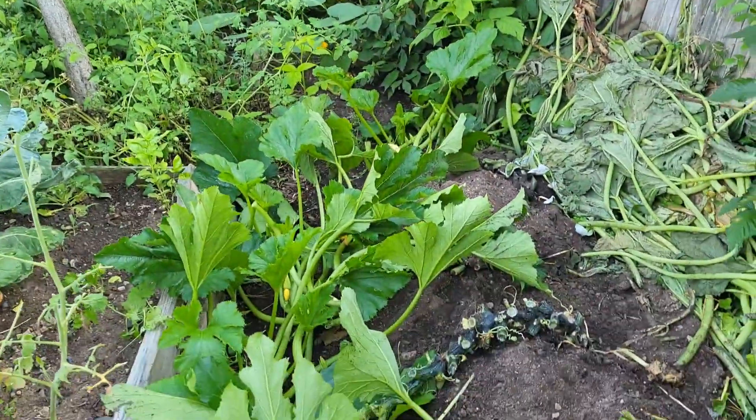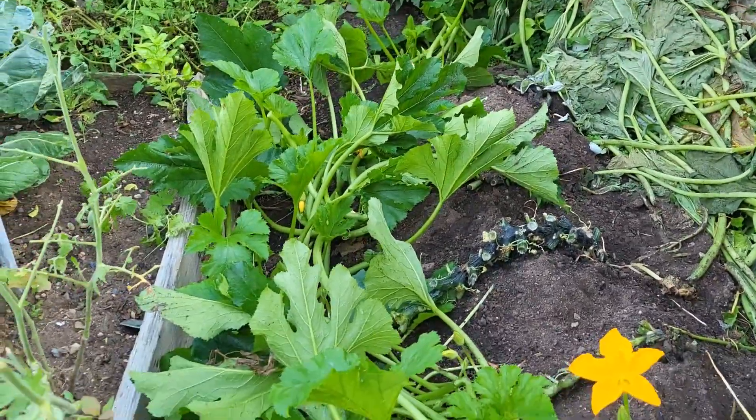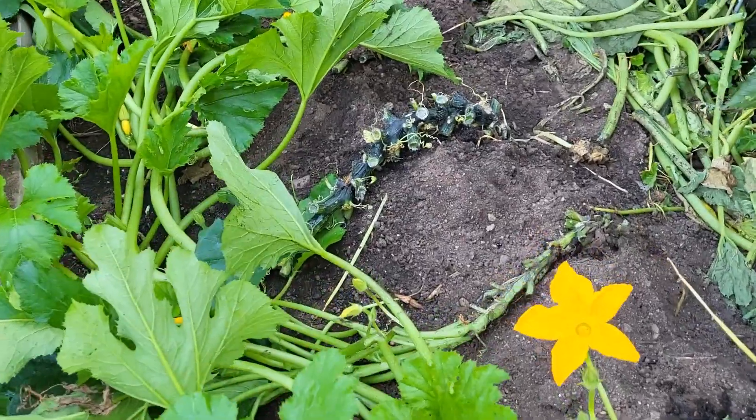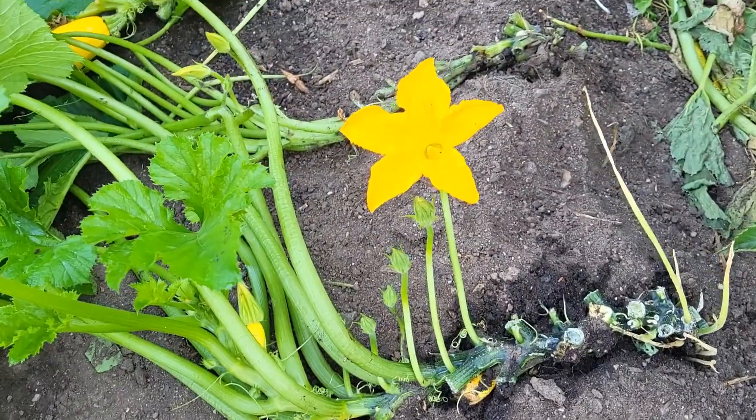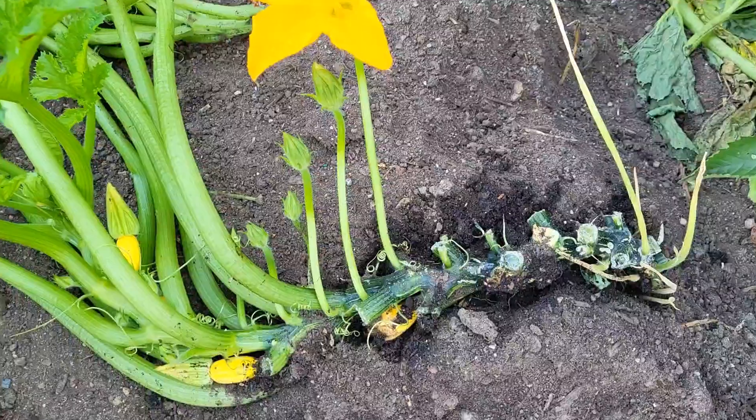Good morning and welcome back to my channel. For those of you that are returning and for all the new viewers, welcome to my channel. This is what I do to get the most of my summer squash every year.